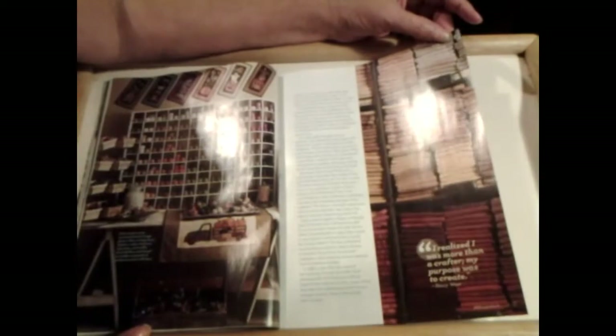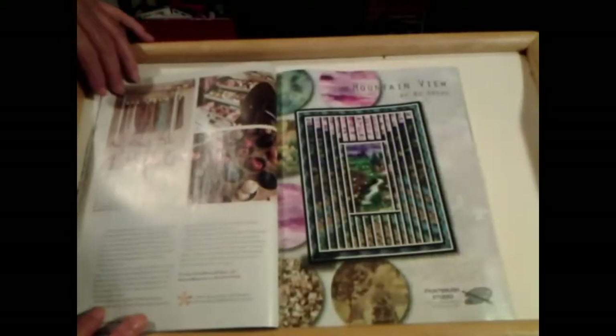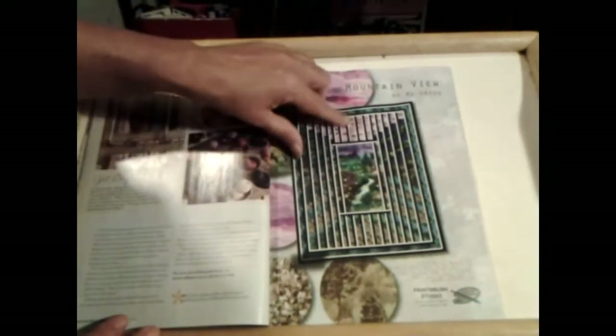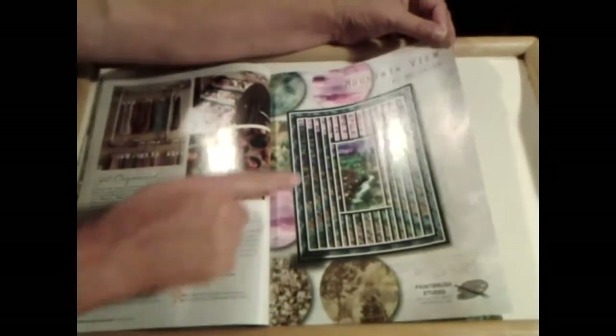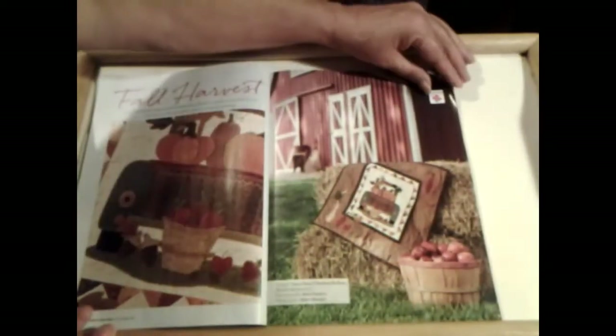This is towels. Wouldn't that be something — to make a quilt out of towels. Bunch of towels. That's a different type of quilt there, ain't it? Wow, that's neat. Looks like it's got a picture behind it. The applique.